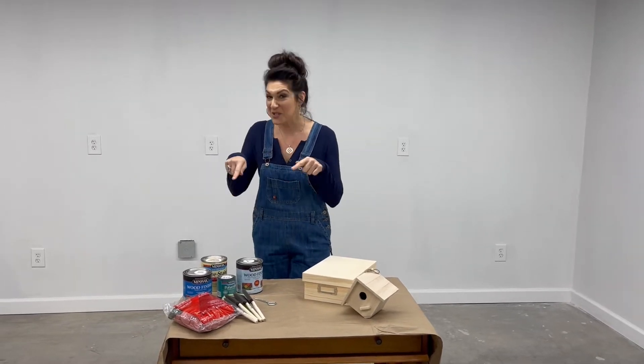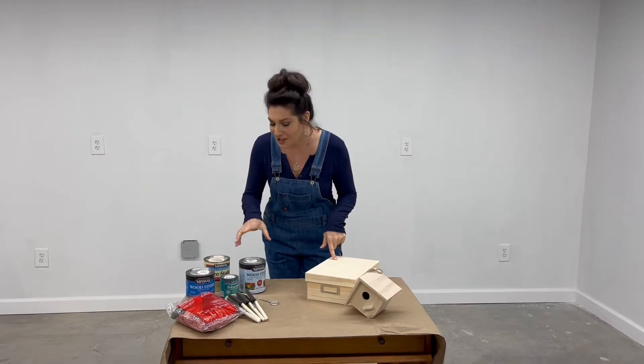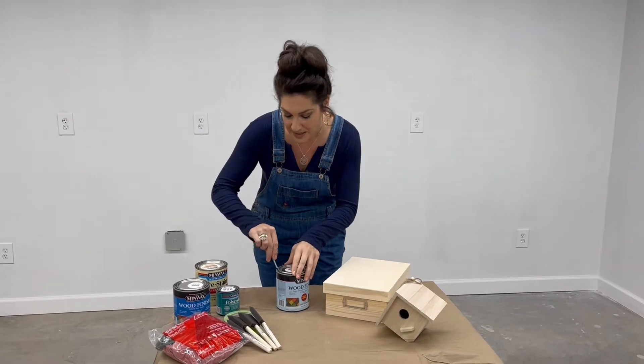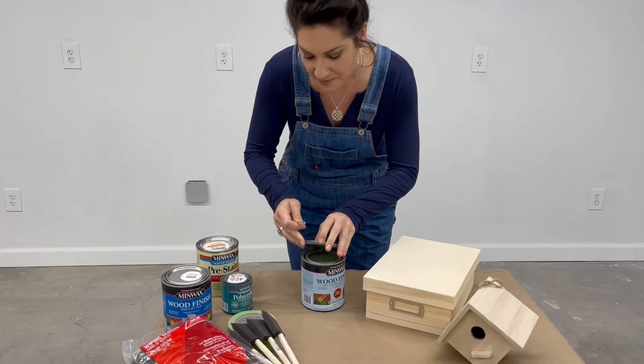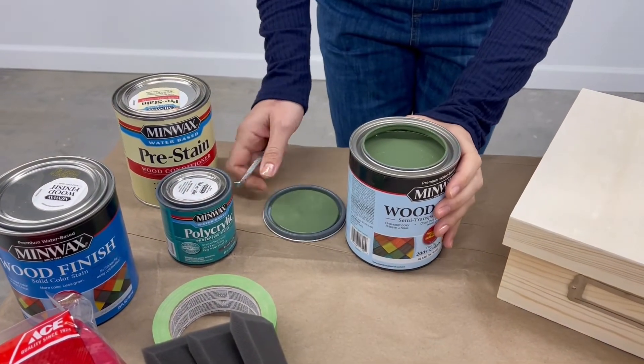Danielle here to introduce you to the 2022 Minwax Color of the Year. It's called Gentle Olive, and we're going to take a look together. I purposely didn't take a peek because I want to be as surprised as you are. There it is — Gentle Olive.